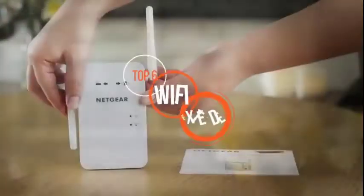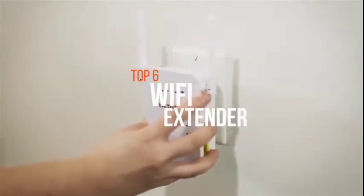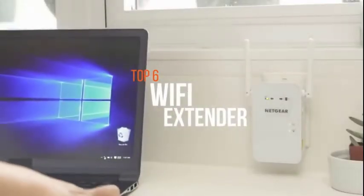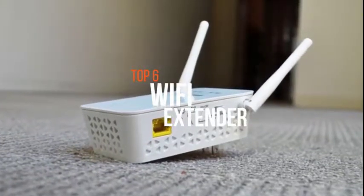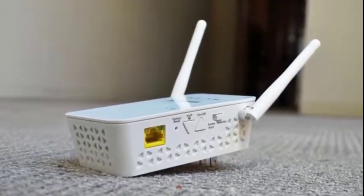A Wi-Fi extender is meant to extend the coverage area of your Wi-Fi network. It works by receiving your existing Wi-Fi signal, amplifying it, and then transmitting the boosted signal. So if your Wi-Fi network isn't covering the whole of your home or office and you don't want to pay for a brand new router or mesh Wi-Fi kit, here are some of the best Wi-Fi extenders in the business.